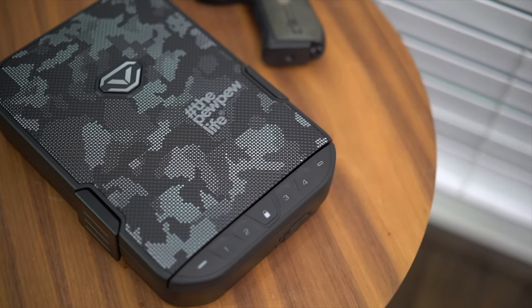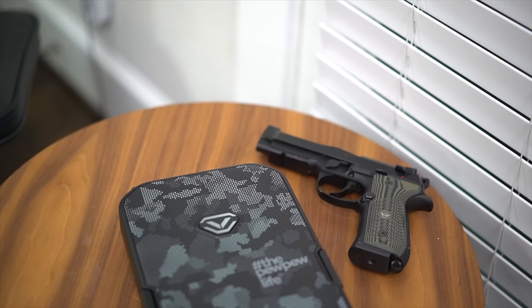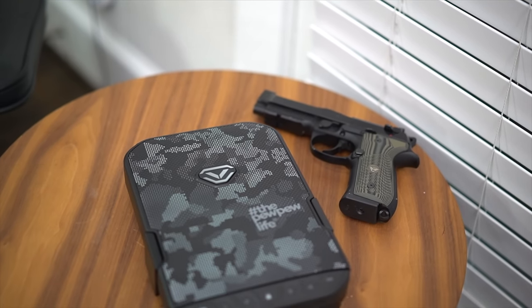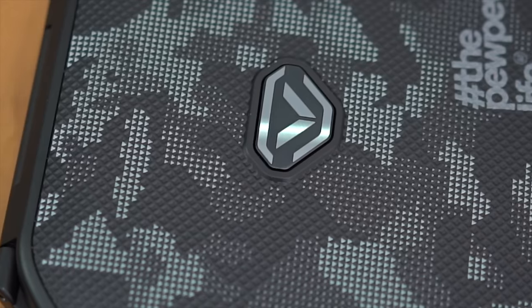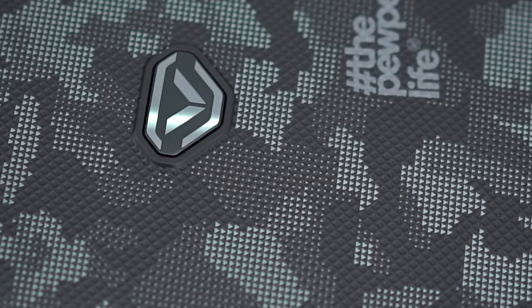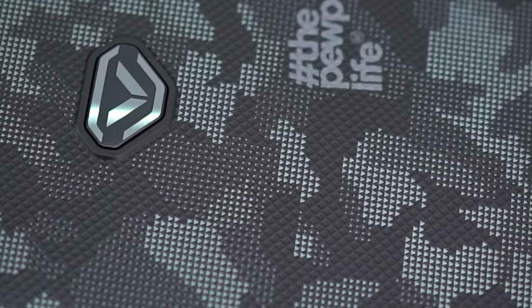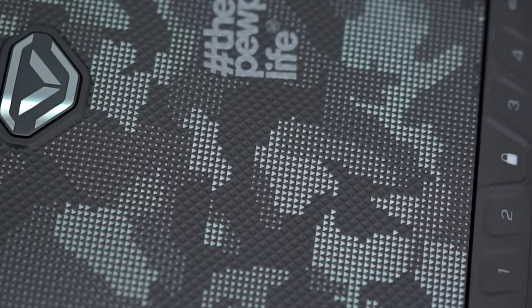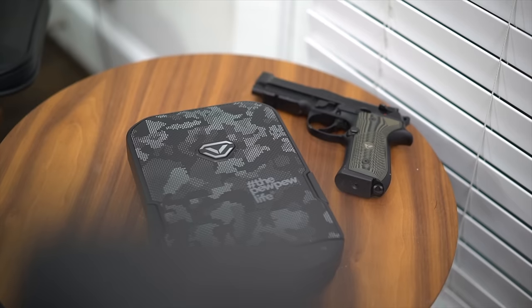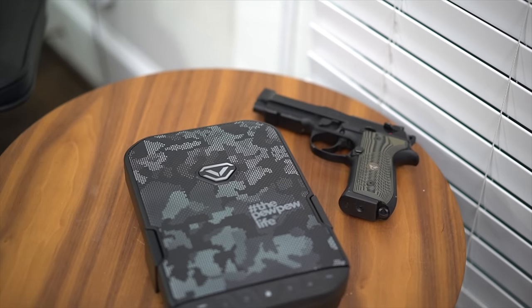The LifePod just looks cool. Even if you have no idea what it does, it just has a certain aesthetic appeal to it. Take the black camouflage grid pattern on the top of the cover — it's just a bunch of lines crisscrossing each other, but there's something so visually satisfying about it. I think it has a lot to do with the texture in combination with the shape and lines of the LifePod that make it so aesthetically appealing. Besides, who doesn't like black digitized camo?